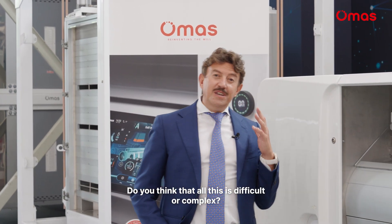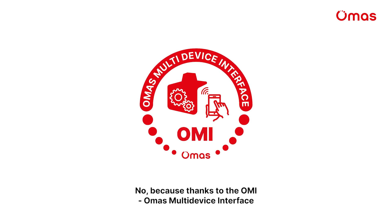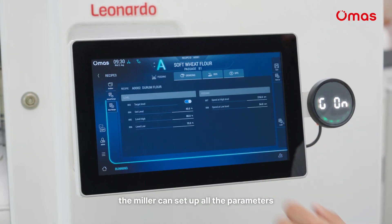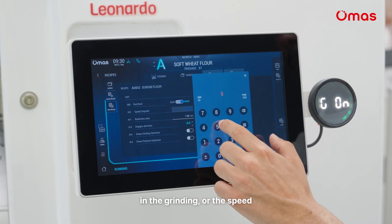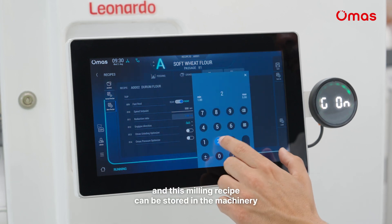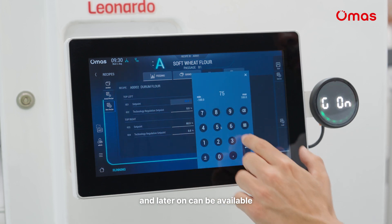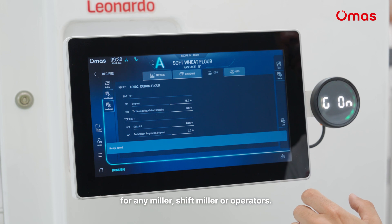Do you think that all this is difficult or complex? No, because thanks to the Omas multi-device interface we make it simple. Thanks to our very user-friendly graphics, the miller can set up all the parameters in the grinding, all the speeds, and can build a milling recipe. This milling recipe can be stored in the machinery and later on can be available for any millers, shift millers or operators.